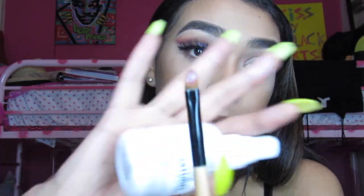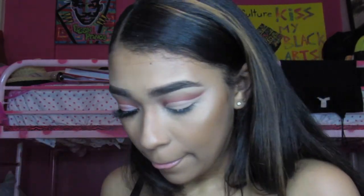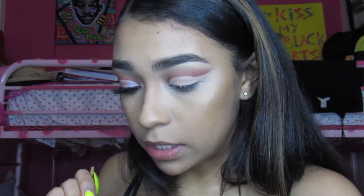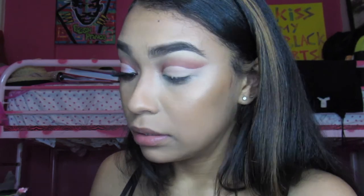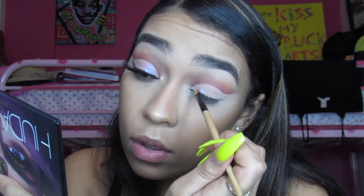First, I'm using an eyeliner brush that my mom has had for years — it's a Bobbi Brown 62, but it's all cracked and worn. I'm going to spritz it with setting spray just to wet it, or you can lick it. I'm going to soak my brush with Twilight and put that all over my lid.